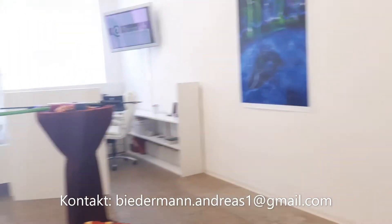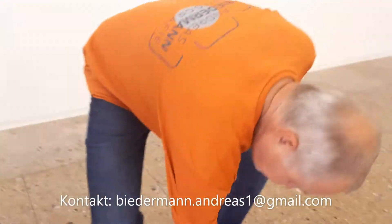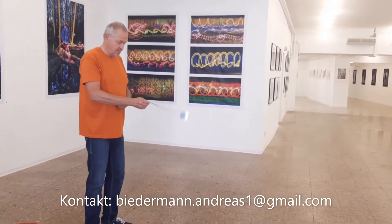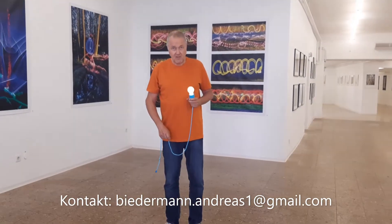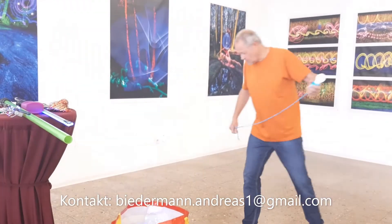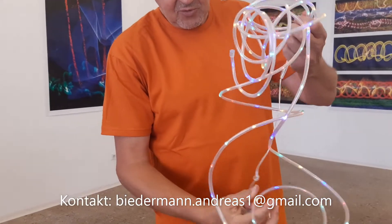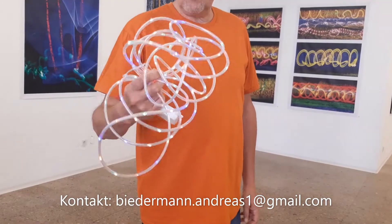Gibt es noch was aus der Schatzkiste zu zeigen? Da gibt es zum Beispiel auch so ein Licht, mit dem man einen Regen-Effekt machen kann. Man muss immer weitergehen und sich einen imaginären Punkt am Boden suchen, der immer der Drehpunkt sein sollte, damit es wirklich schön entsteht. Hier haben wir noch verschiedene Sachen, zum Beispiel eine Lichterkette mit verschiedenfarbigen LEDs — die kann man büschelweise nehmen und in der Luft bewegen, da entstehen auch ganz witzige verschiedenfarbige Lichtspuren.